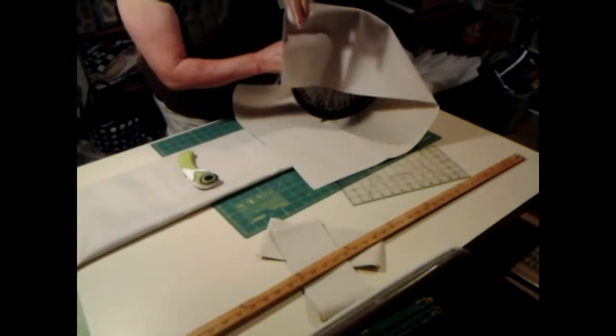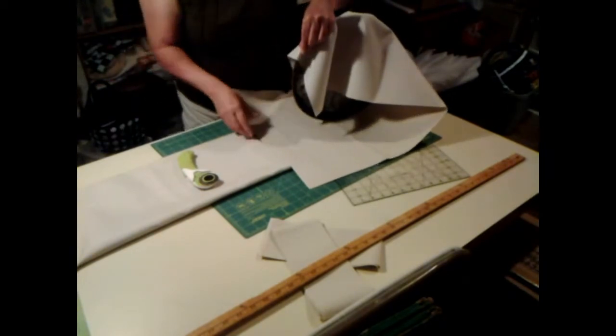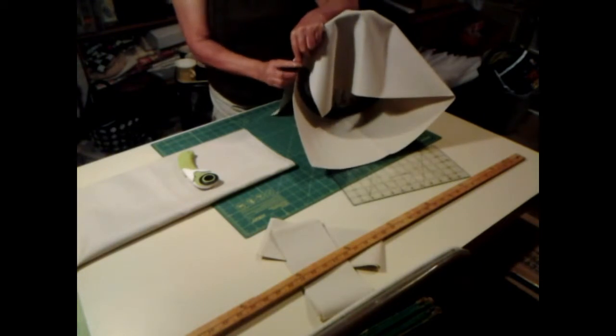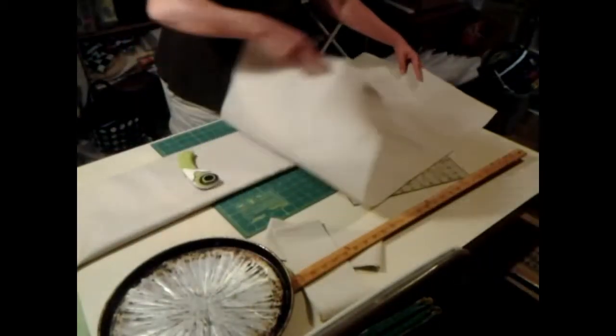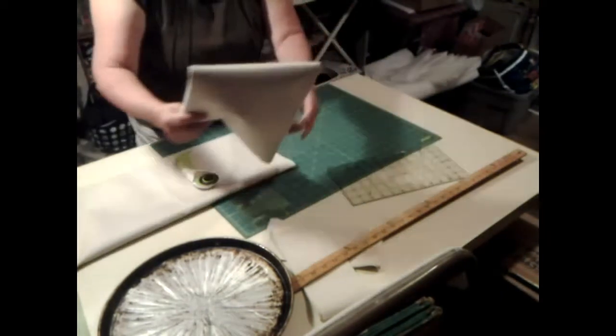Let's see if I can get this right here to go around. We're going to be a little off, but we have seam allowance, so we're going to be fine. I think we'll be fine on it. Alright, so we got the roundness of that.